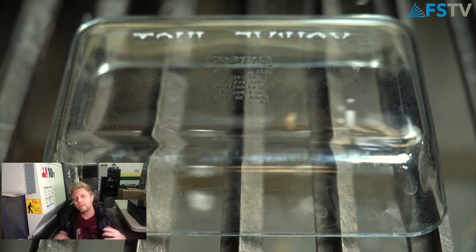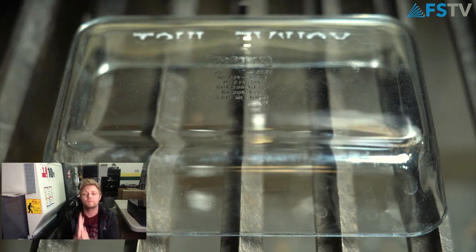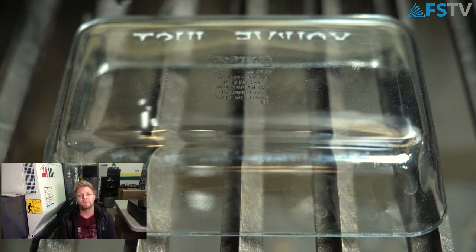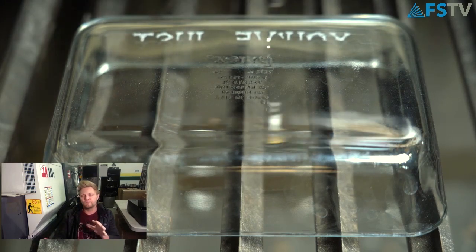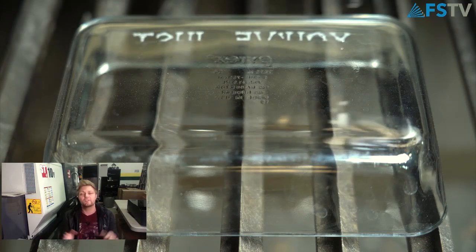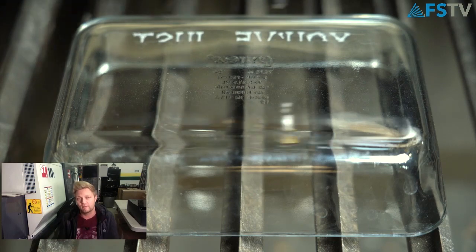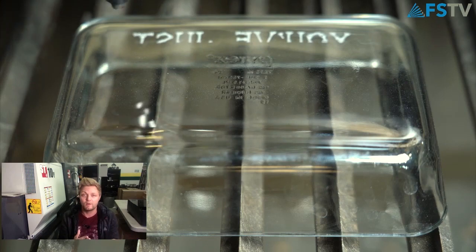If you notice from the design, it's actually mirrored vertically, and that's because we're doing the bottom of the dish. This is common for things you'd like to see from the back side — like if you're doing a mirror and you want to remove the coating on the back, you'd mirror it vertically so you can read it once it's turned around.